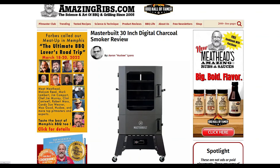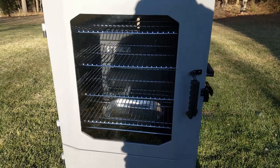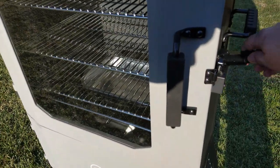You can read part two, an in-depth review of all the strengths and weaknesses after running temperature tests and cooking on it, on AmazingRibs.com at the link in this video. This cooker was sent to us by the manufacturer. Please note that we don't charge to review products.